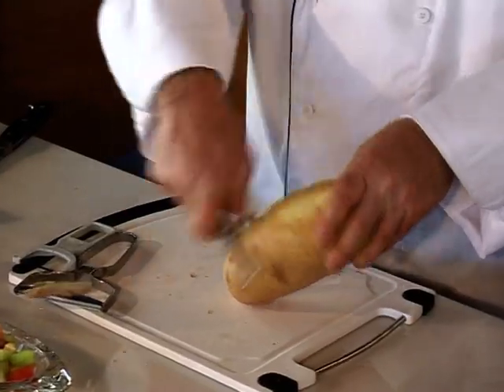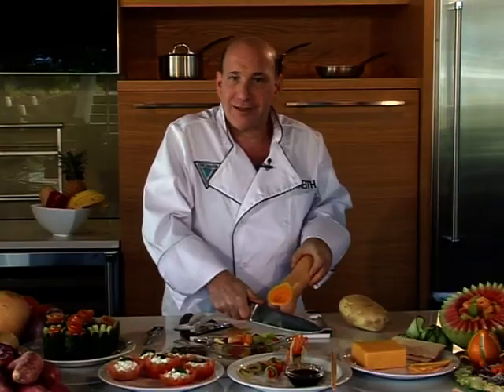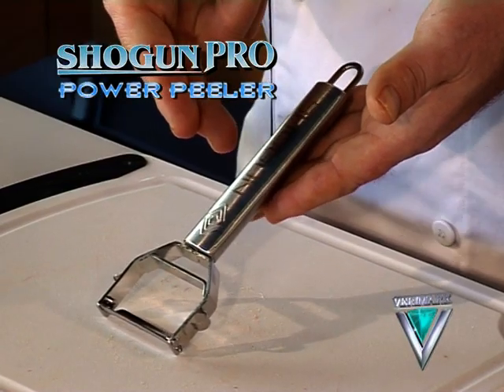Are you still peeling potatoes with an old peeler from 1922, or struggling to peel with a blunt knife? Stop wasting time. Introducing the Shogun Power Peeler.